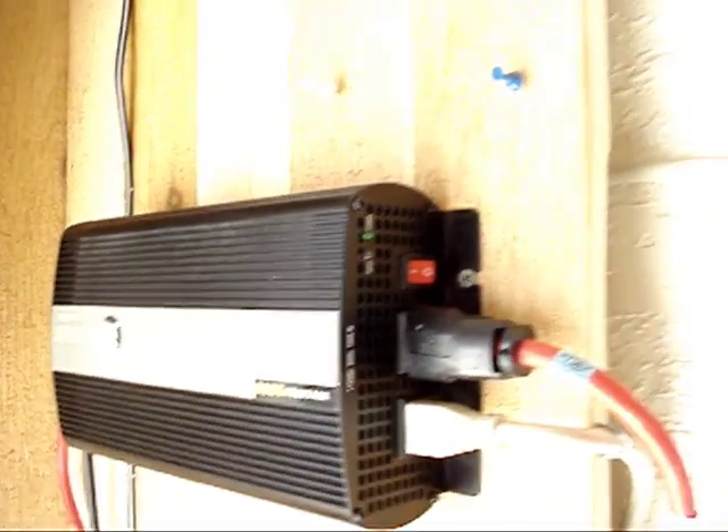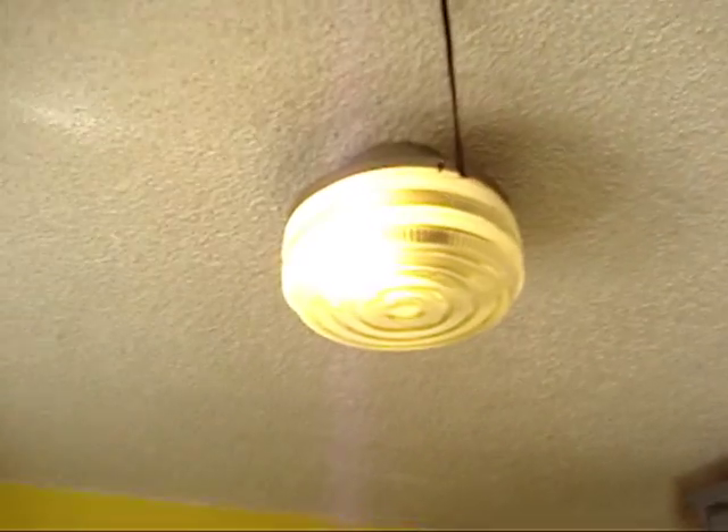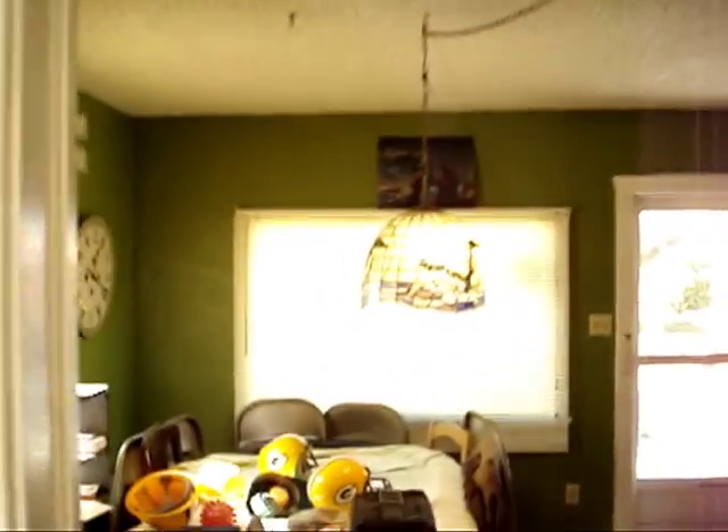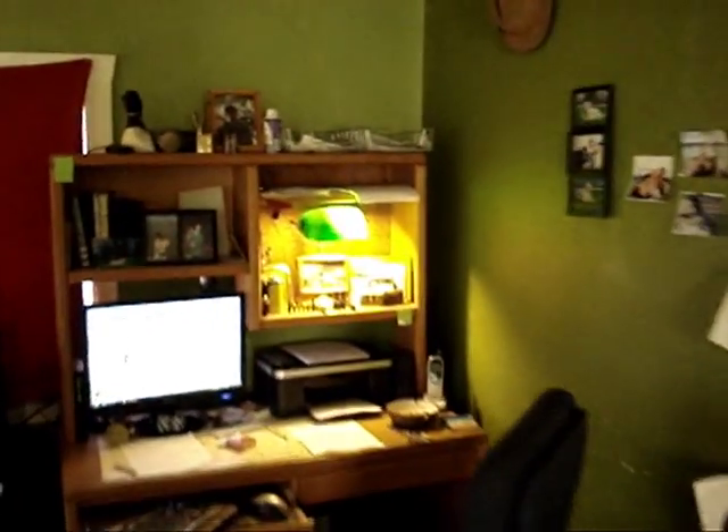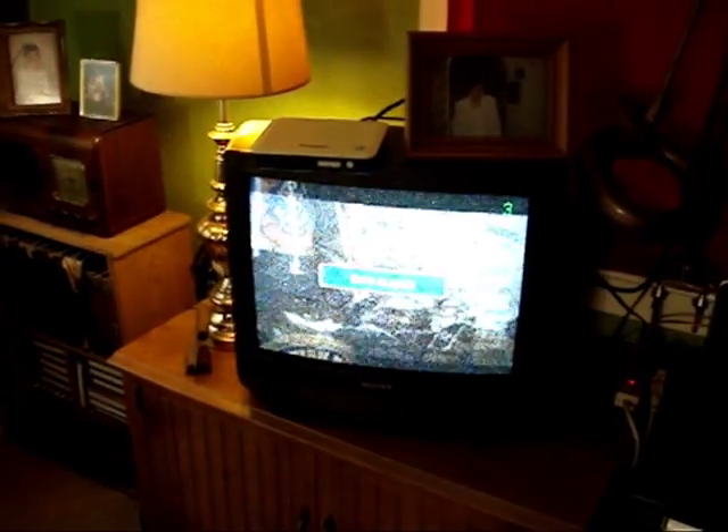Let's go see what we're running on this right now: kitchen light, bedroom light, two lights over the poker table, this light over here on the desk, a television, and another lamp. So we've got six lights and a television. The sun is out.